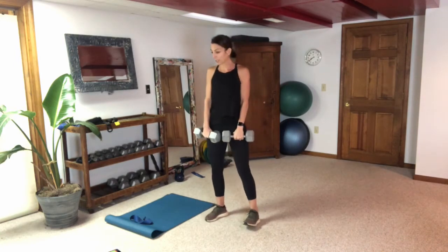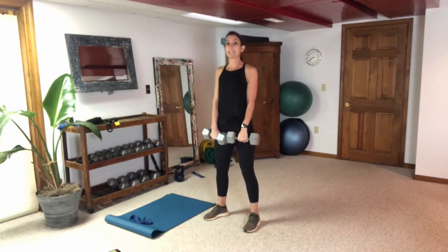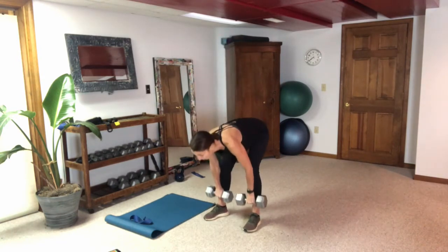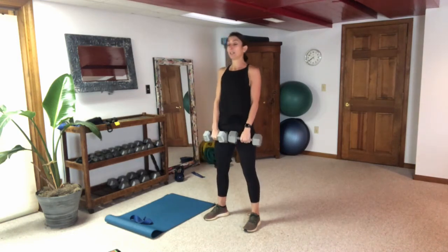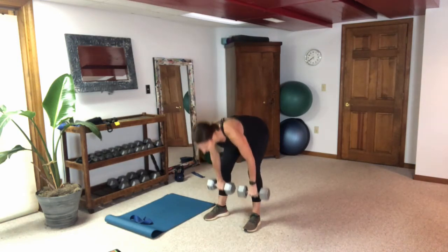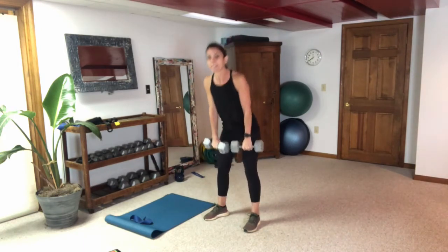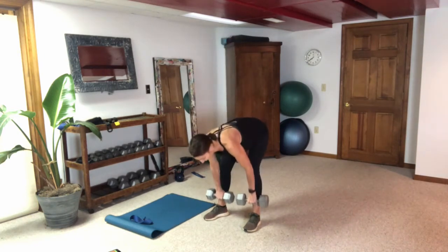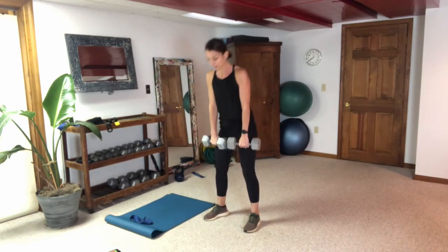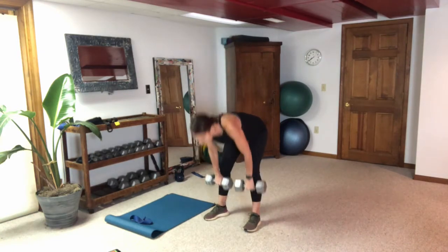Grab your weights, let's get going on our deadlift. Keep your core nice and tight throughout the entire exercise. My neck is neutral — looking down between my feet — those weights stay right next to my shins and I'm pulling up using my hamstrings and glutes.